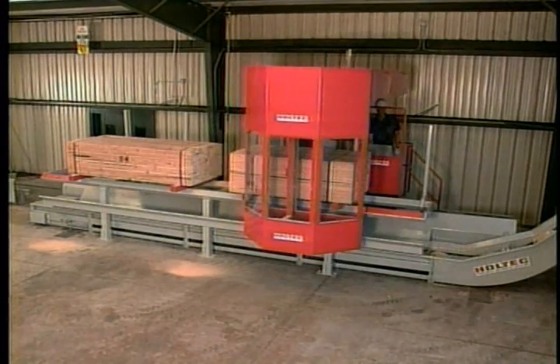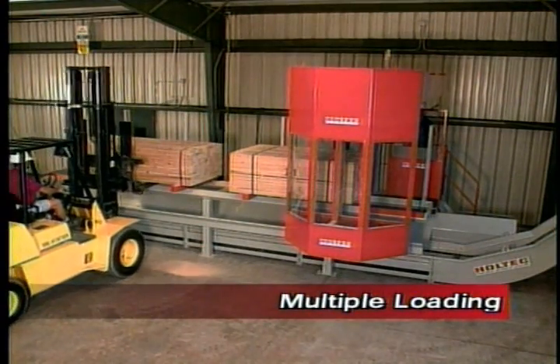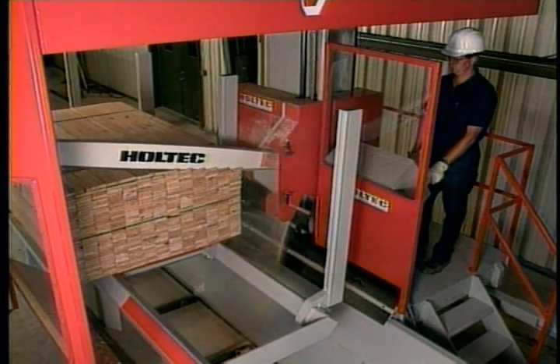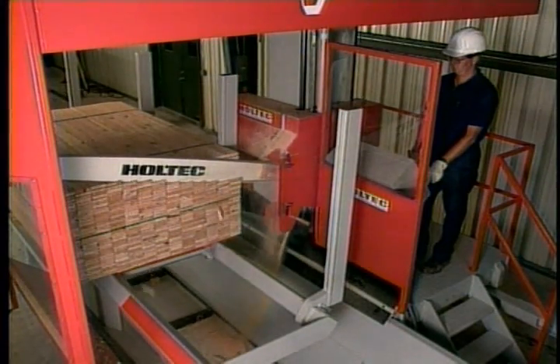Unique to our SelectCut is the ability of the cutting assembly to move away from the processed unit of lumber, allowing your forklift operator to unload and reload the system while your system operator continues processing the second unit of lumber.